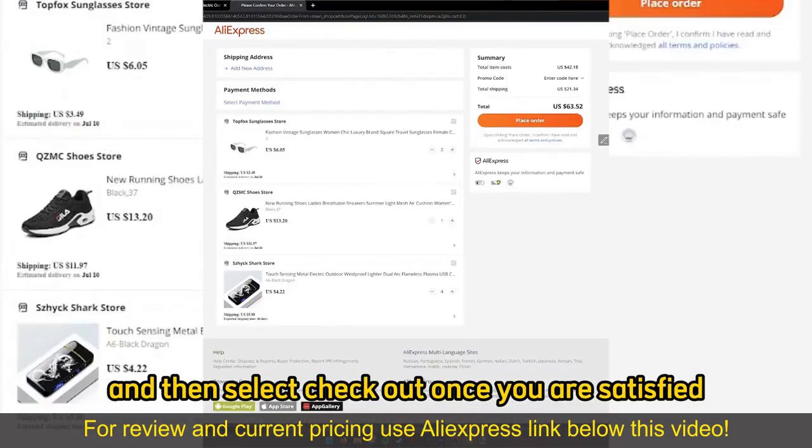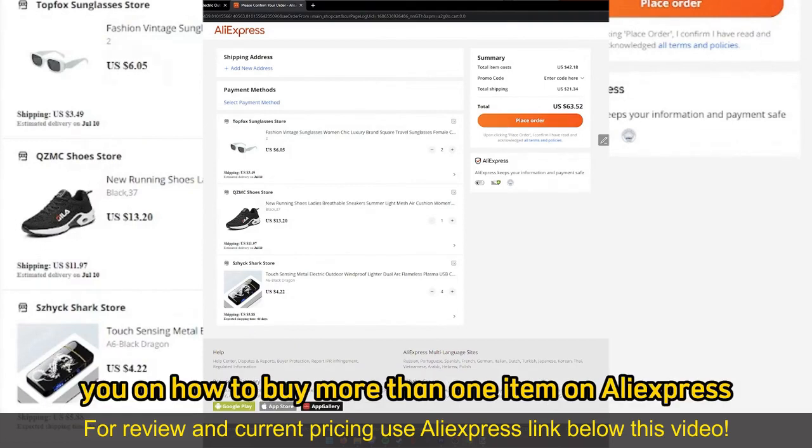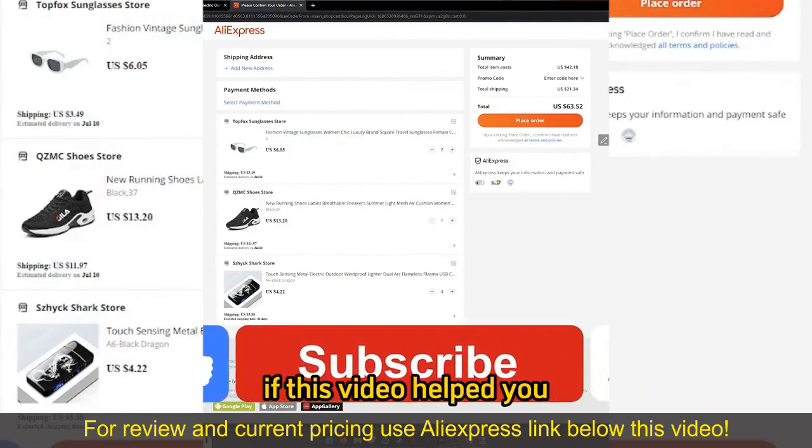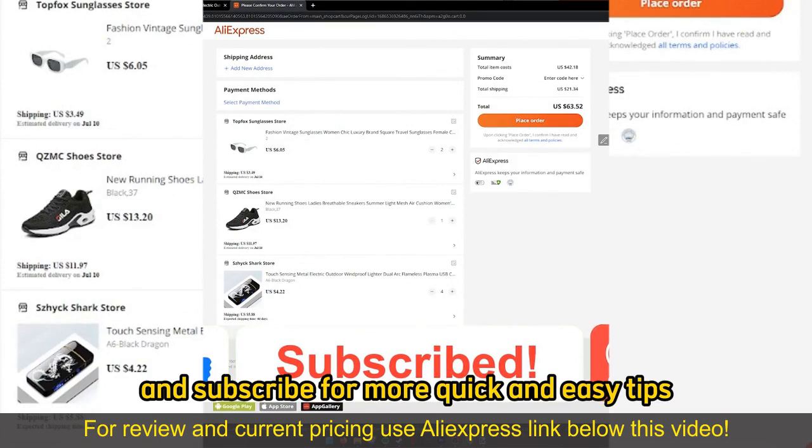Then select Checkout once you are satisfied to proceed with the payment method. I hope I was able to help you on how to buy more than one item on AliExpress. If this video helped you, please be sure to leave a like and subscribe for more quick and easy tips. Thank you for watching.